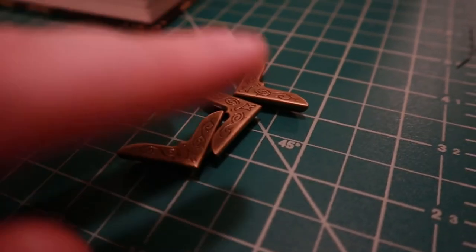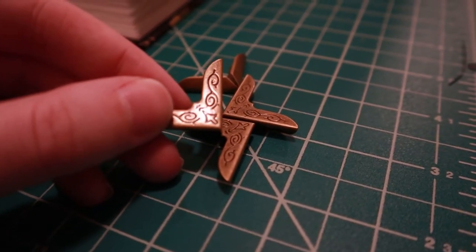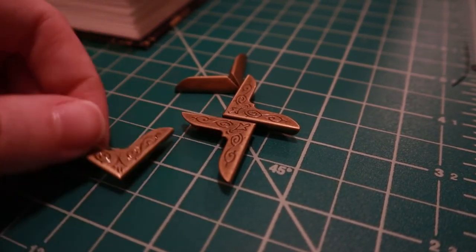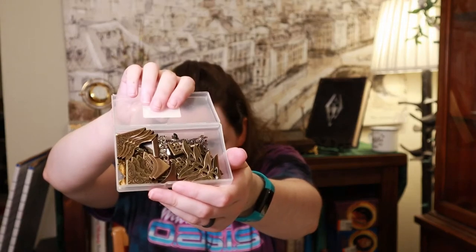I actually decided I really wanted some metal corners on this thing, because they help with the durability of the cover a lot. Otherwise you end up with crunched, mushy book corners, and that just makes me sad. Plus I really wanted an excuse to buy a whole box of little metal corners — and I mean a whole box. This thing is fantastic — look at that, it's awesome.